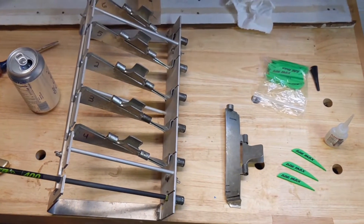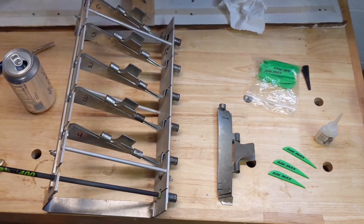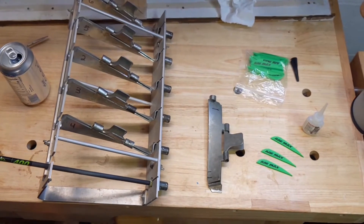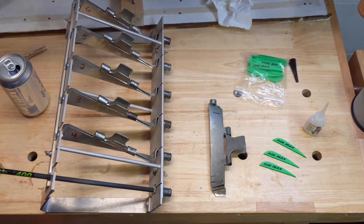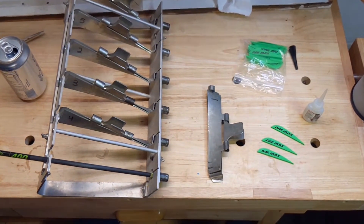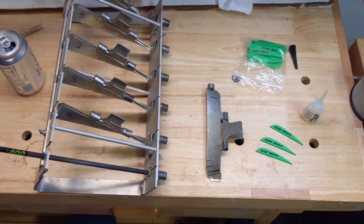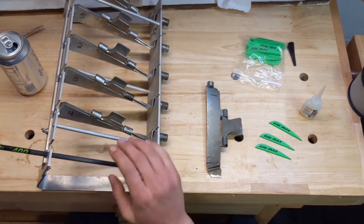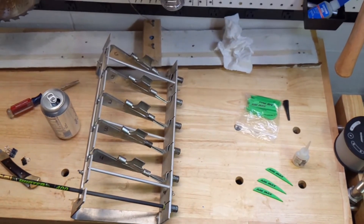We're doing some fletching for hunting arrows, might shoot them in some tournaments too. What we got here is some AAE Max Delts fletchings, I think they're 2 and a quarter inches long. We got some 30-06 Outdoors fletch weld and we got this Jojan jig here. We're just running one of these right now just to show y'all and we're going to show y'all how we do it.